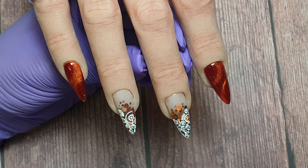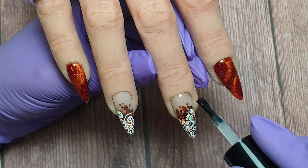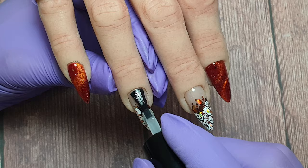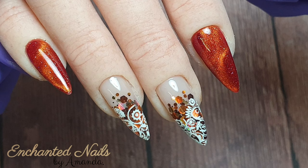I absolutely love how the top coat makes the glitter underneath the stamping come to life — it brings back all of that gorgeous sparkle and the burnt orange colour. That's the end of the video! I really hope you've all enjoyed watching — it's a pretty easy design but I thought it would be something pretty for autumn. If you did enjoy watching please don't forget to like and comment, and if you're not already subscribed I would absolutely love it if you hit that subscribe button. Lots of love, take care, bye!